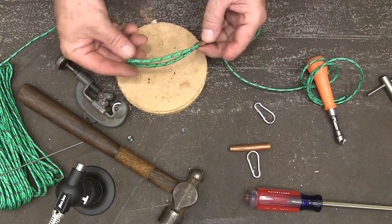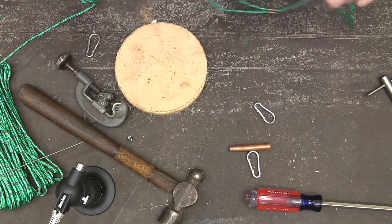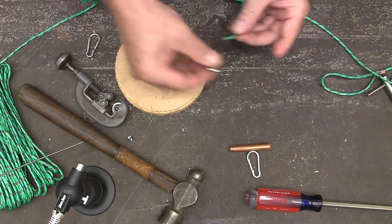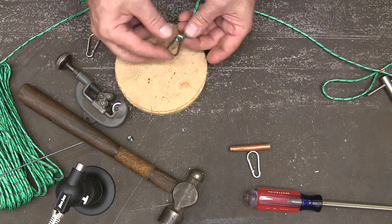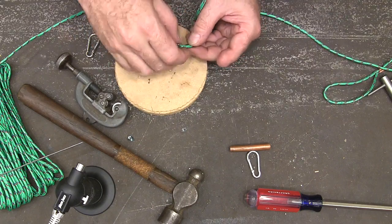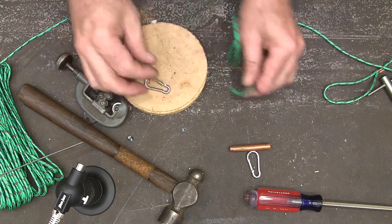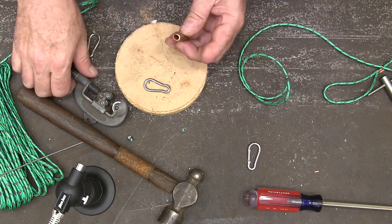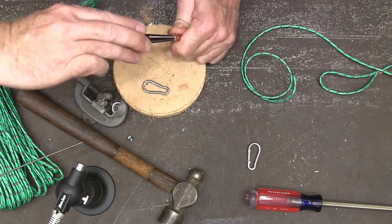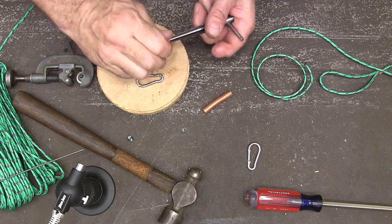This end will go around our fishing rod. For the other end, we do the exact same thing, but this time we're going to insert a hook. These are stainless steel hooks I got off of eBay — if you search for stainless steel carabiner you'll find them. I'm going to make another ferrule real quick.